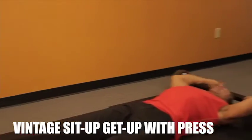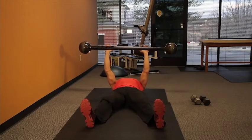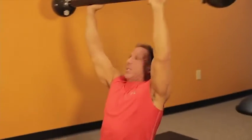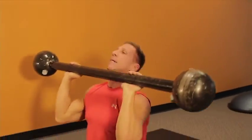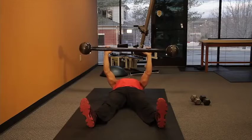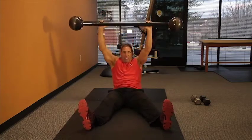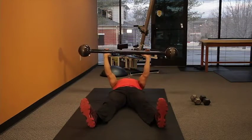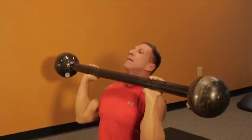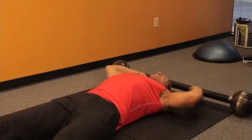Same setup. Equally spaced, dig the heels in, legs are flexed, toes are at the ceiling. Shoulder blades are back. I punch, I get up, I get under it, head out of the way, touch, push it back up, lay it back down. Sit up, get up, up, move out of the way, touch, head back through, lay it back down. Retract the shoulder blades, punch, get up, get under it, move the head out of the way, press to the clavicle, move back under it, and lay down.